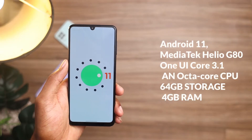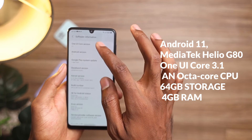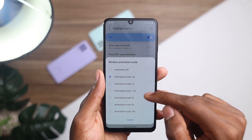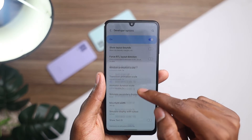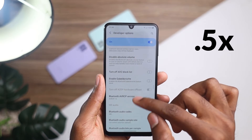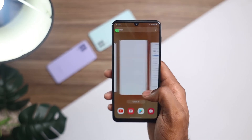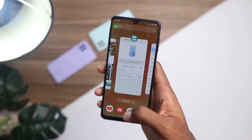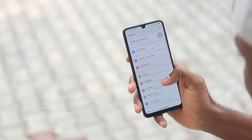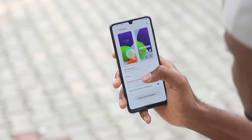This comes with Android 11 out of the box with One UI Core 3.1 and an octa-core CPU. This is the 4GB storage and 4GB RAM variant. This is not the snappiest device, but this can be easily sorted out by going to developer options and finding the Window Animator Scale, Transition Animator Scale, and Animator Duration Scale — turn all of these to 1.5x and this is going to improve the fluidity of the device; animations are going to be way faster and smoother. I love that this didn't come with a lot of bloatware, and I'd highly recommend you go for the 6GB RAM and 128GB storage variant as that is not far off from the entry-level variant.